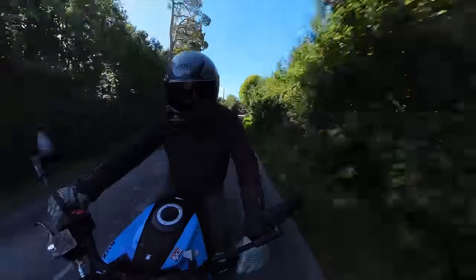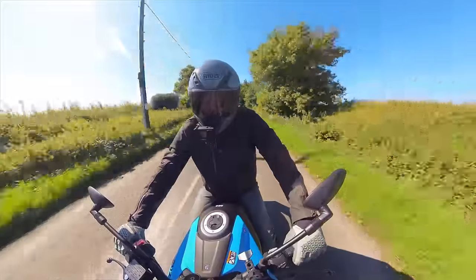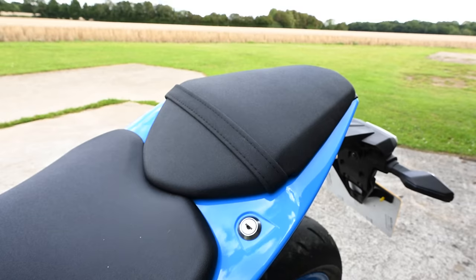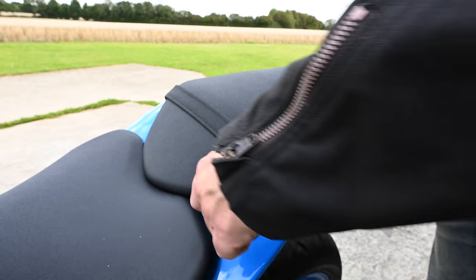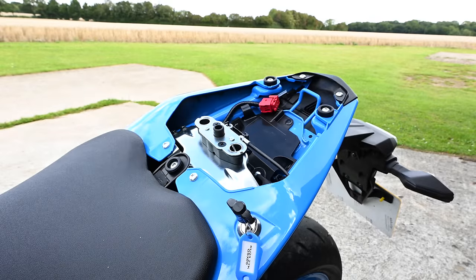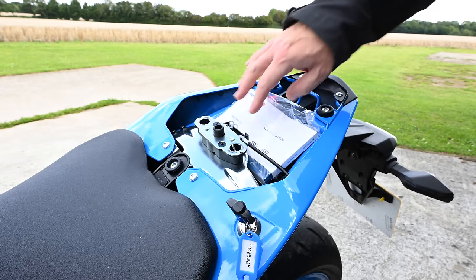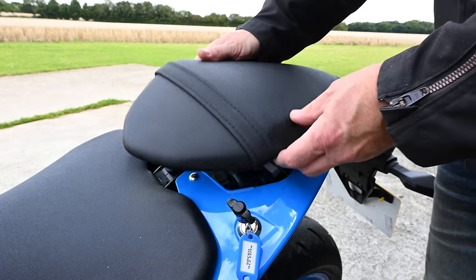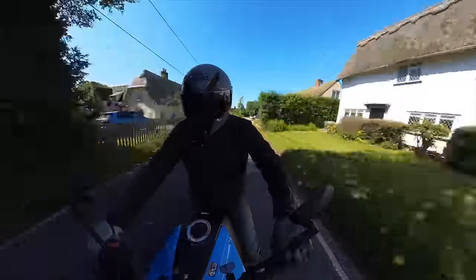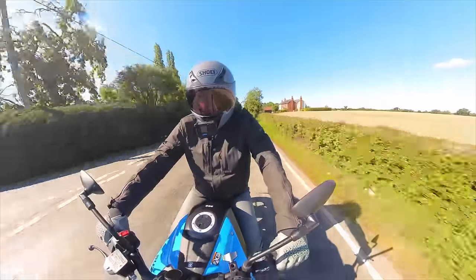I think it's a handsome-looking bike and I really do love this blue — the wheels and the frame just work together. It's a really nicely finished bike. I've been looking around it trying to pick holes and I'm struggling, especially considering the price. The one thing that stands out a little is the small keyhole to release the rear pillion seat pad — it's just a silver thing sitting on top of the fairing. They could have hidden it underneath or made it colour-coded black, but that is a really minor thing.